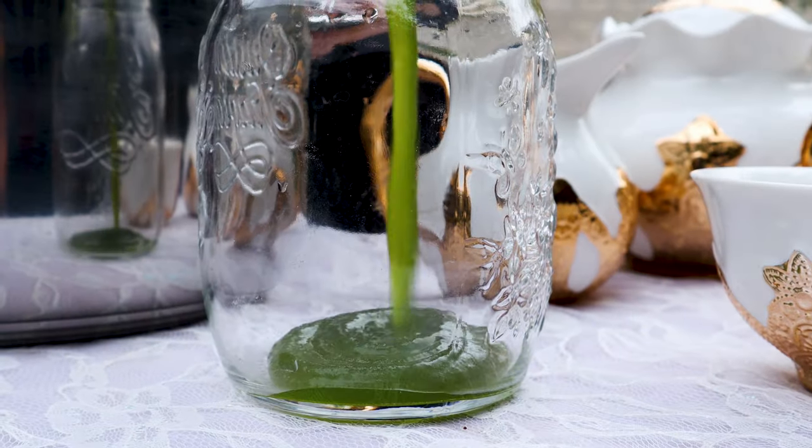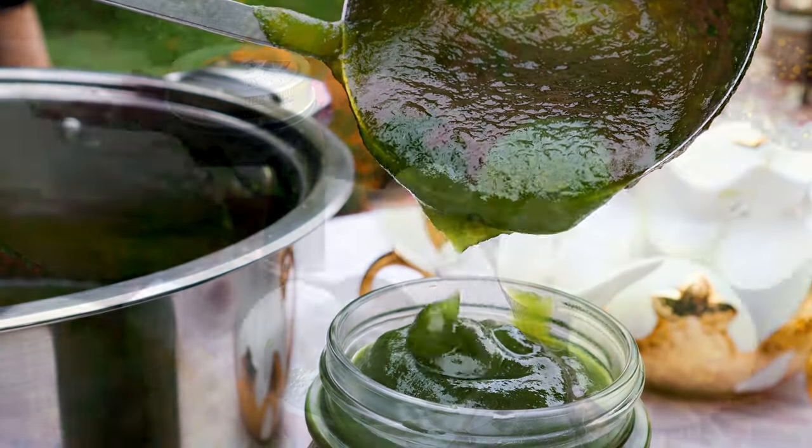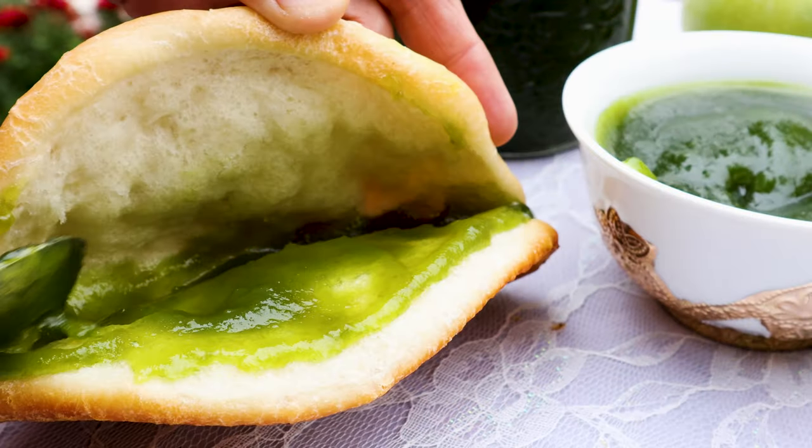Hello foodies. Welcome to Rishika Recipes. Today I am preparing sour and tasty green apple jam. This jam will not spoil up to one year if you follow my steps.